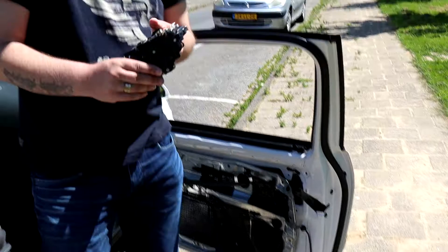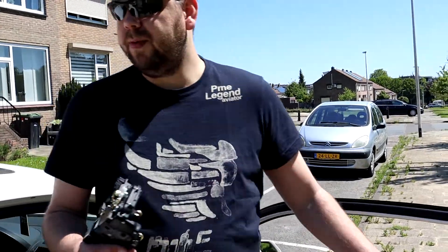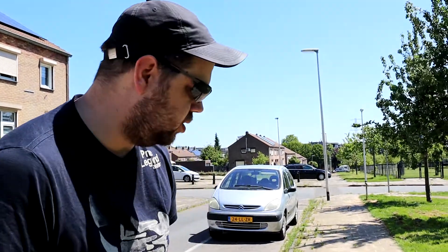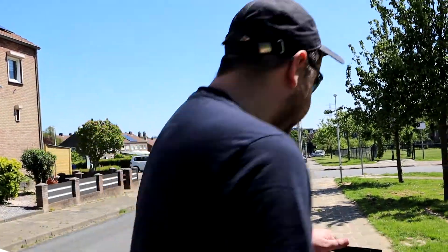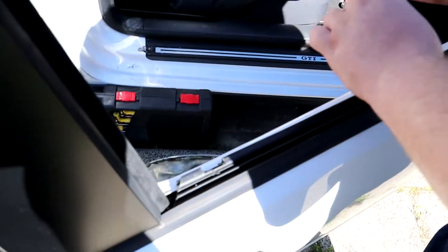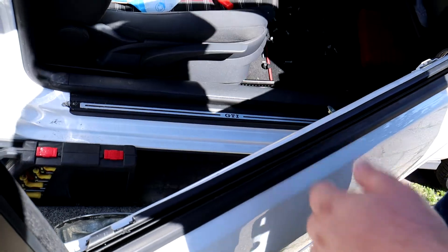This one goes here. As you can see, we already opened the door, and that took quite a long time yesterday. That's why the video of last week was a little shorter. We had to cut this open to get to the door lock, because the door wouldn't open. So what we did was pull the window down and just wrench all inside — well, it wasn't an easy job to say the least.